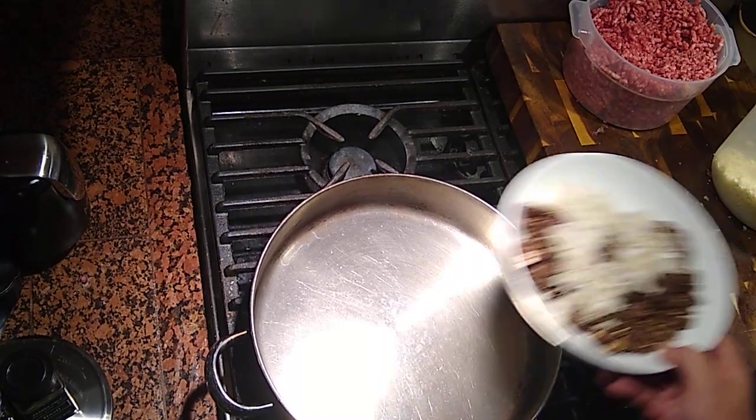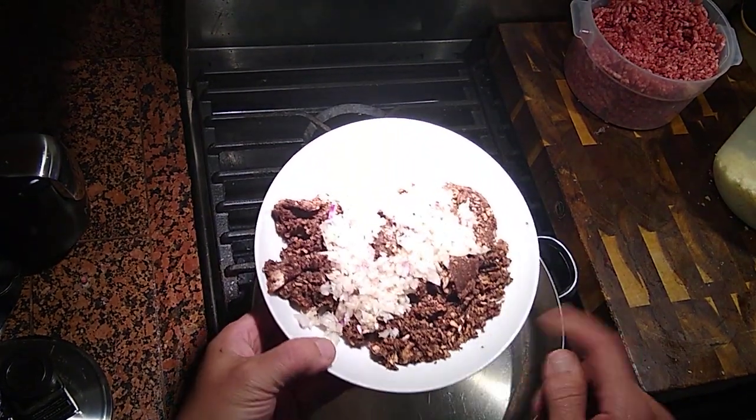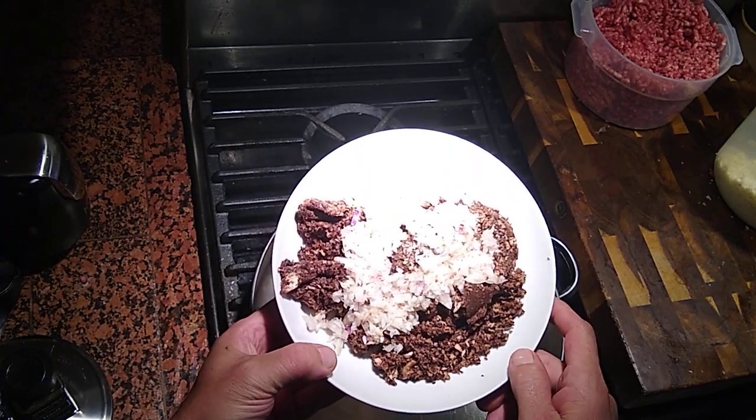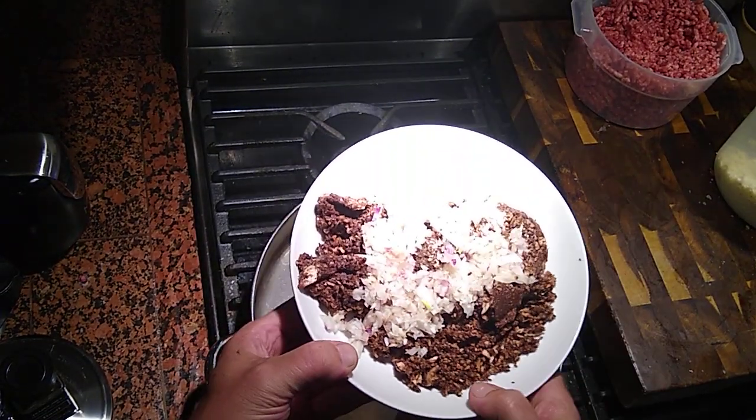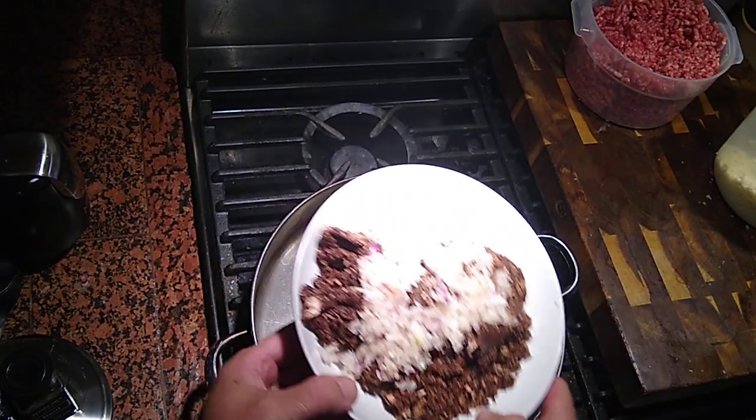Okay folks, we're back. I took those mushrooms and went ahead and ground them up in the food processor, almost like a puree. And I took some shallots, a small onion, and a clove of garlic as well.